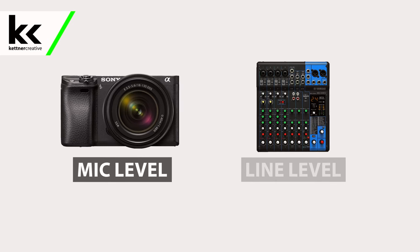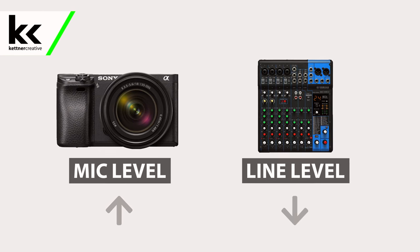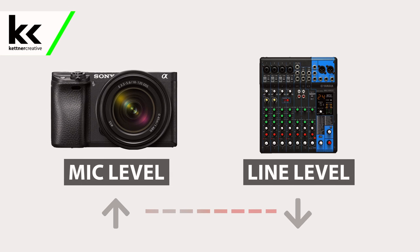When we're talking about the audio input on your DSLR video camera, it's important to know that this is a mic level input. Audio mixers have a line level output. The audio output from an audio mixer is many orders of magnitude louder or more powerful than what your video camera is expecting. The first method we'll show you will address this. The second method we'll show you how to work around by adjusting your audio mixer settings to play nicer with the mic level input on your video camera.